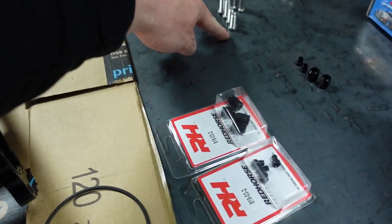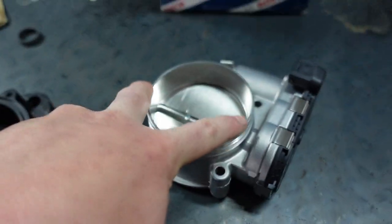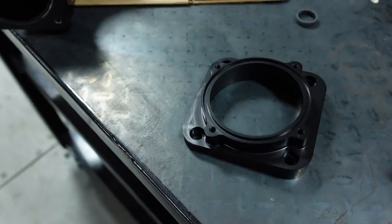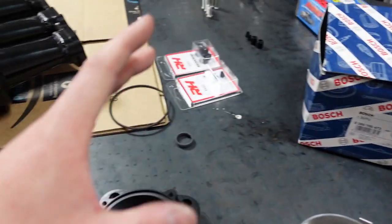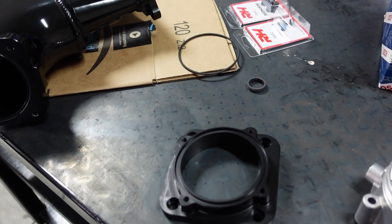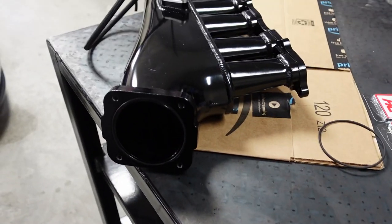It does come with the hardware, so that bolts it directly to the intake manifold, and it also comes with the bolts to bolt the throttle body to the adapter, and with the O-ring too — it does come with a specific O-ring, all in a small little package. It's just worth the buy, guys. Again, MCC Loyalty — thank you, brother. Appreciate it, man.